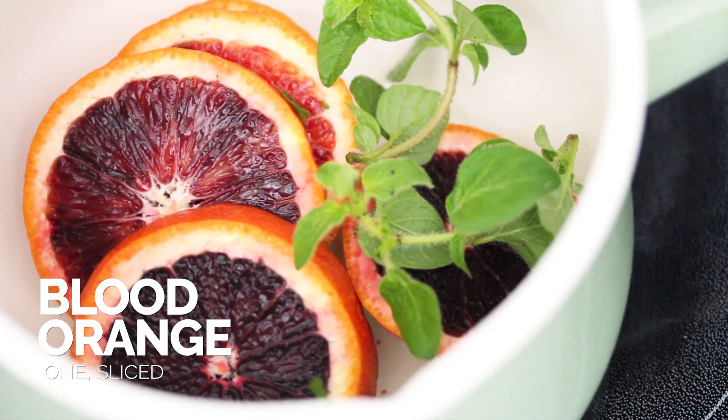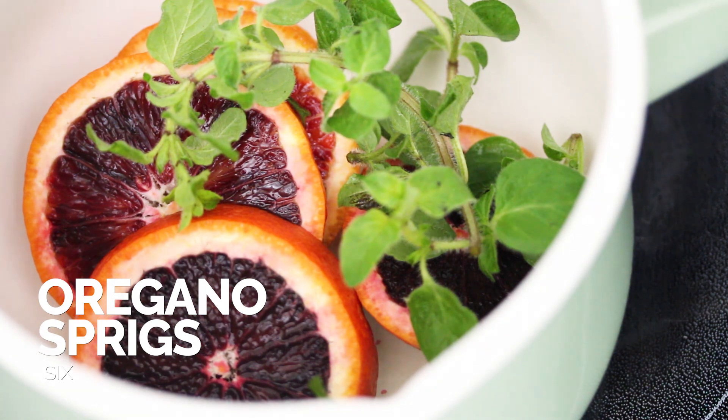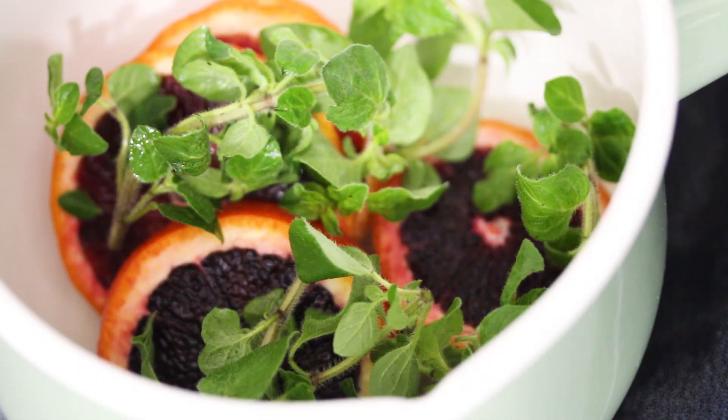We're gonna start off with some sliced up blood oranges and we're gonna add that along with some fresh oregano to a small pot. You can use dried oregano but honestly I think that simple syrups really shine with fresh ingredients, so I highly recommend using fresh oregano.